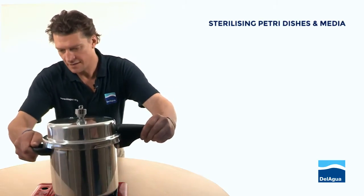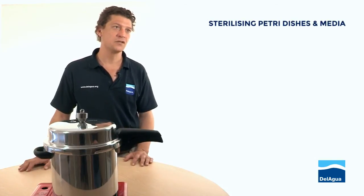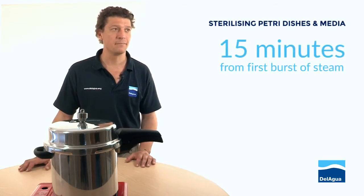I'll then place the pressure cooker onto the heat source. I'm going to allow it to come up to temperature for about five minutes or so until it gives its first burst of steam, and then I'm going to keep it on full power for another 15 minutes.